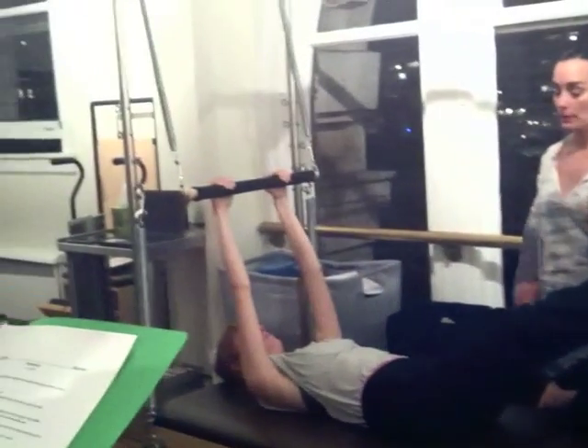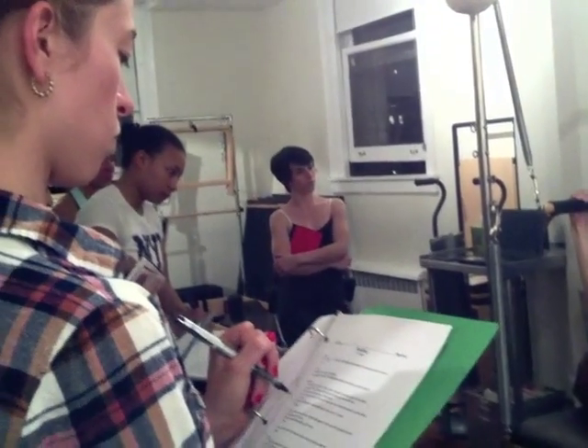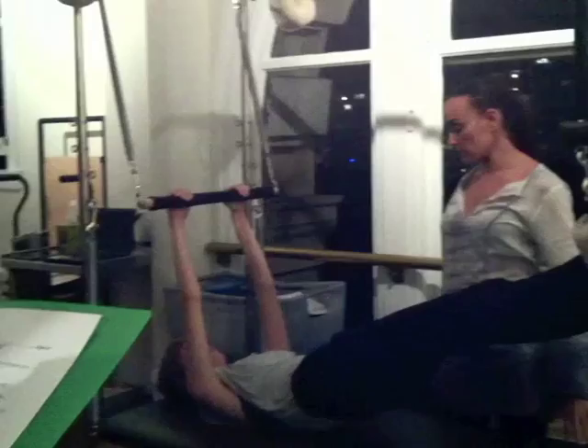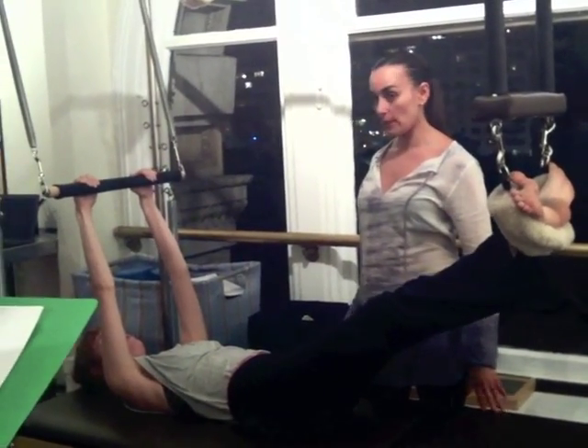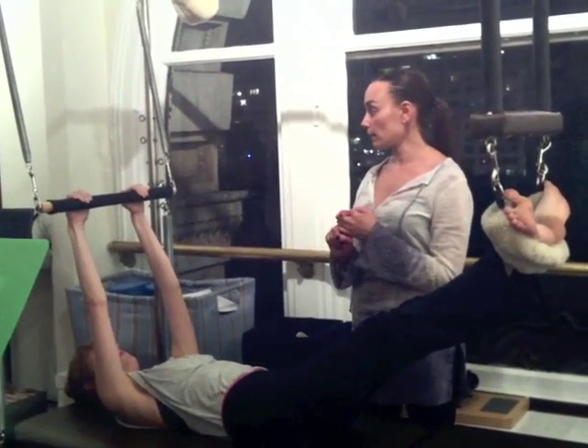Now I add cues. Inhale, lift your hips up. Hold your breath. Deepen into your abdominals. Tuck your tailbone. Lengthen through your heels. Exhale, roll down for three counts. And two. And one. First I do the technique. Technique with the breath. Technique with the breath and cues.